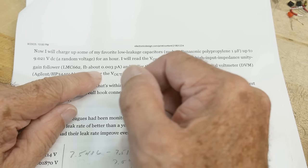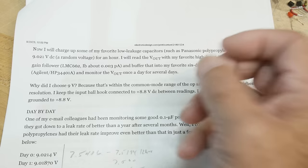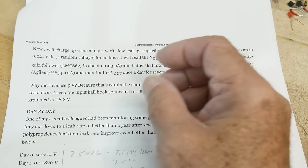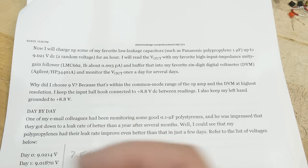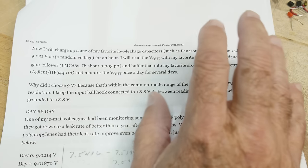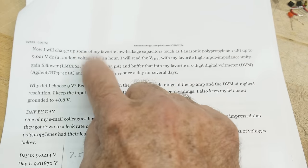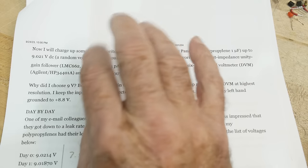There are other parameters in capacitors called dielectric soakage — saturation and a bunch of other effects. There's chemistry inside even the most basic polypropylene capacitors. You would think it's just metal and plastic, but if you soak them in for an hour you can see it change. Over at least several minutes it's easy to see it change.